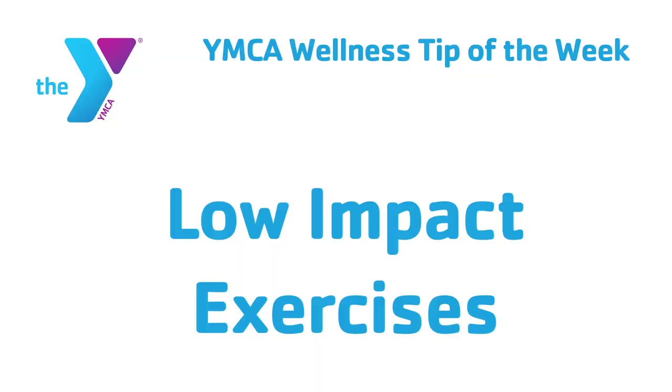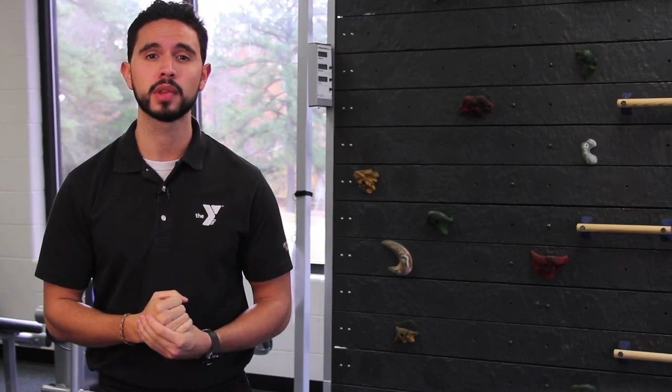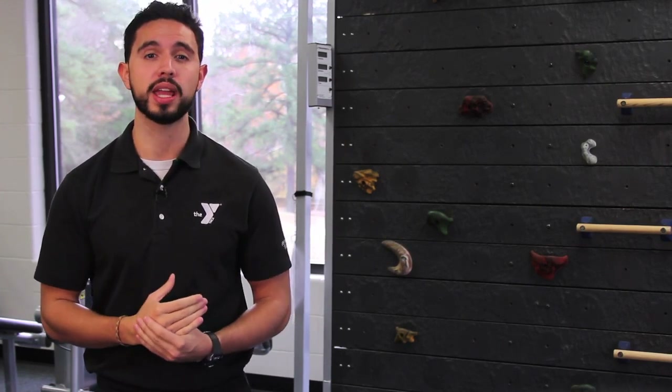Hi, I'm Santi. I'm here with another Wellness Tip of the Week. Low-impact exercises are exercises that reduce the force that the body tends to take from activities such as walking, running, and jumping. The exercises that we will show you today are easy on your joints but will challenge you and give you a great workout.